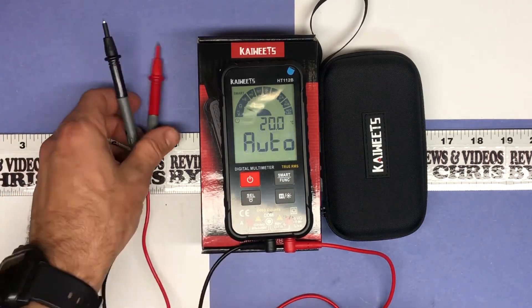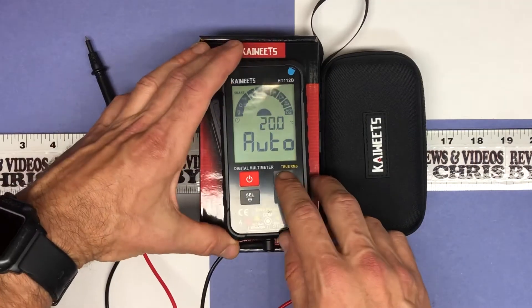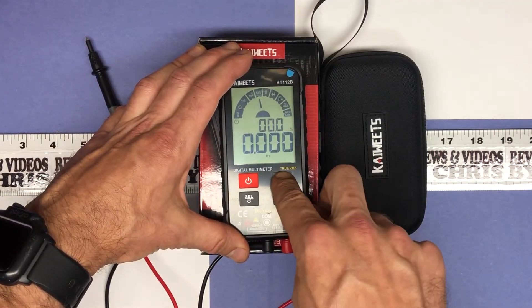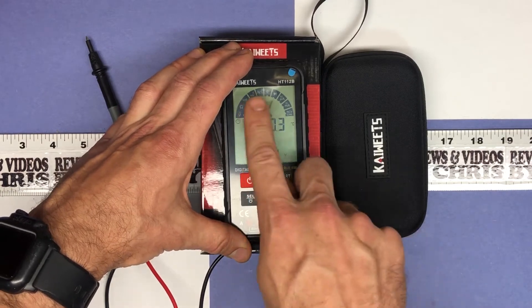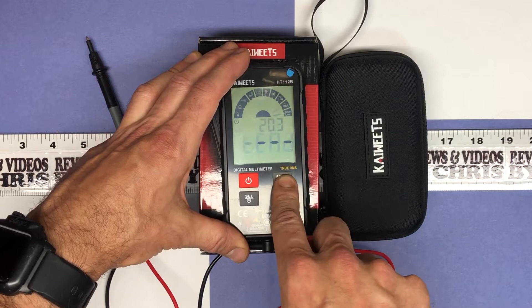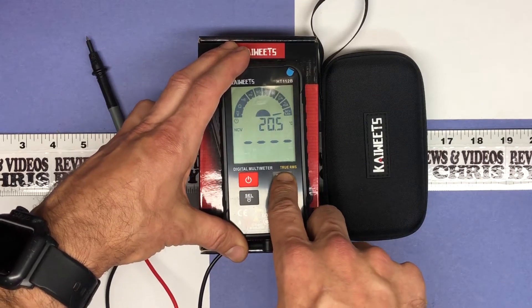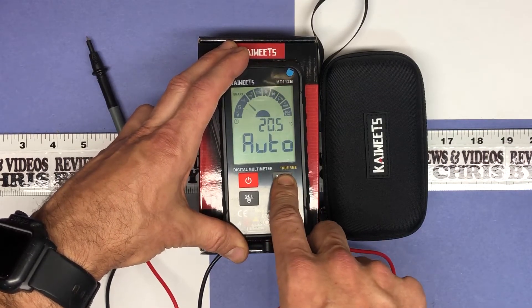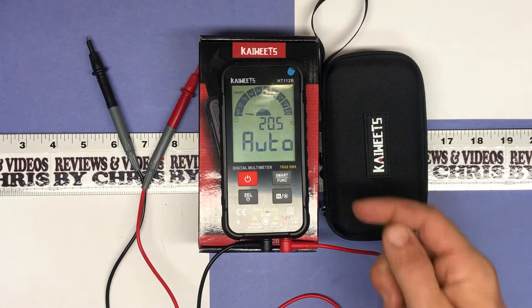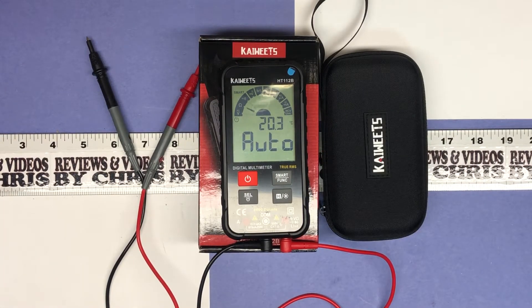It'll stay in that auto mode, but if you want to adjust the function manually, you can just click the function button and that'll toggle through your functions, so you can see all of them there. Of course, it comes with a nice instruction manual if you need any help with all those different functions. It also has temperature, which is kind of nice — you don't see that on everything, so that's just a nice added feature.